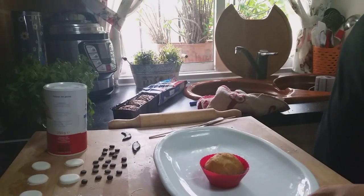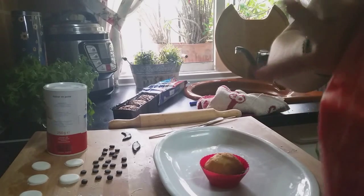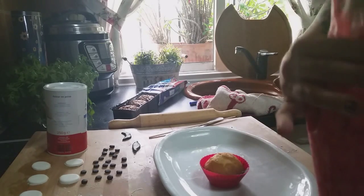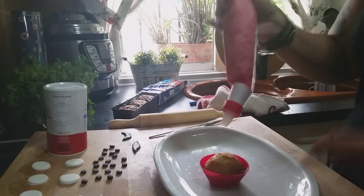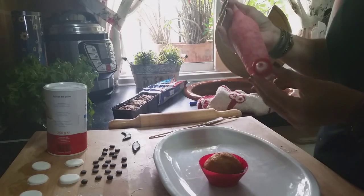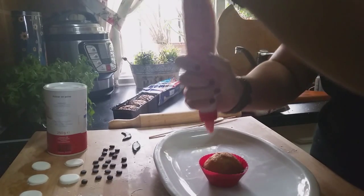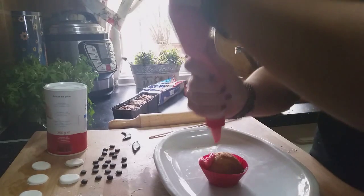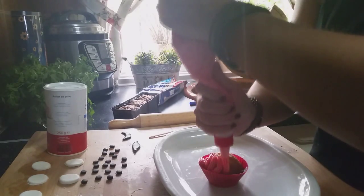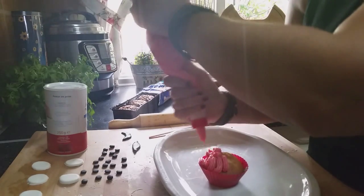We'll start decorating Elmo. The red buttercream — the fun thing about this type of treat or character, as we want to call it, is that we have to make the little tufts as if he is completely dishevelled. So we apply short upward touches.